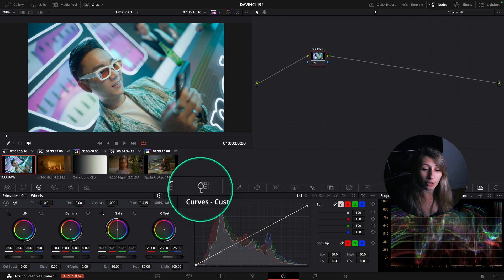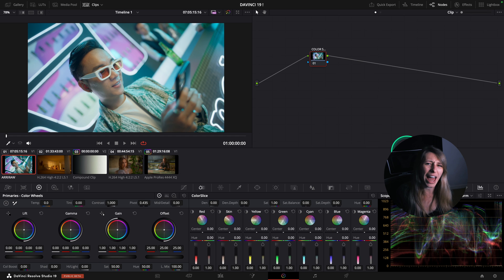Which is the Color Slice. The Color Slice is actually the separation of seven color vectors - red, skin, yellow, green, cyan, blue, and magenta - to control in the image.